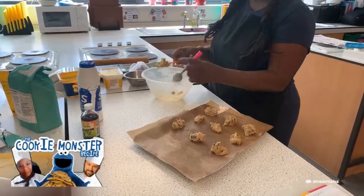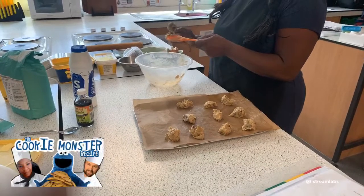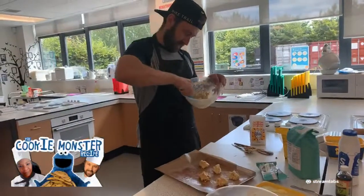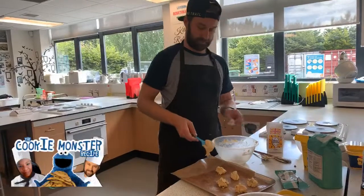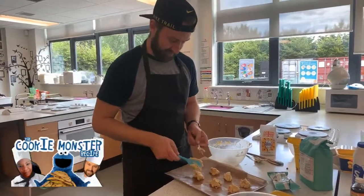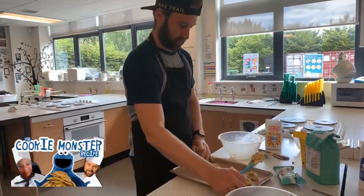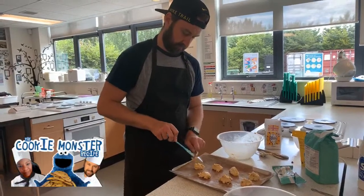Out of those ingredients we've made pretty much two to three trays each of cookies. Spatula — round your bowl, round the bowl, with the aim of leaving that bowl as clean as possible. Don't wash up your ingredients, eat your ingredients! We are looking good. I'm going to let these settle and go get a cooling rack.